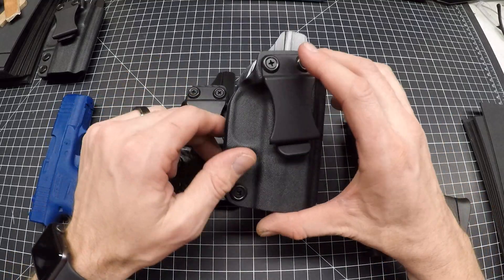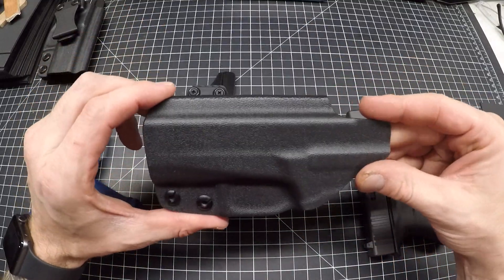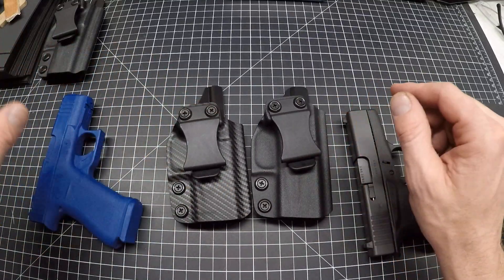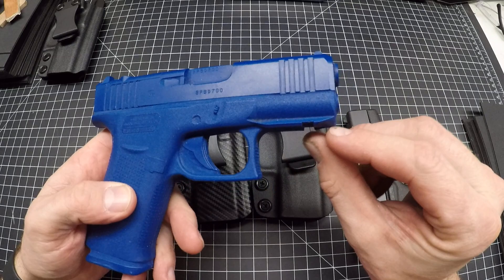These will work with all those guns — they will actually work with all the Glock 43s, but very particularly the MOS with the rail.